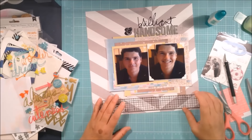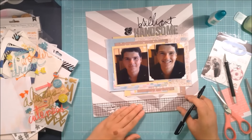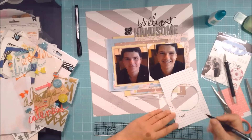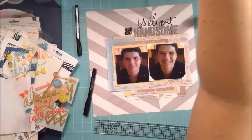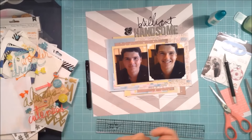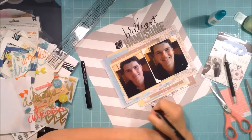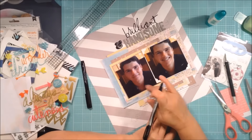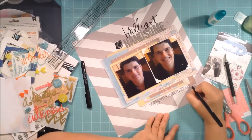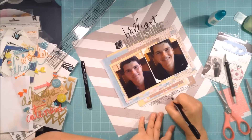I'm taking off the little dots from the letter eyes and putting them onto the page. Then I'm going to do my journaling — looking for the right pen. It looked like it started to run out, so I was looking for another but they were all too thick, so I went back to the original one. I've written that I love these photos of my son Isaac on his 16th birthday and that he is brilliant and handsome — a mushy mummy moment, but we're allowed to have those.